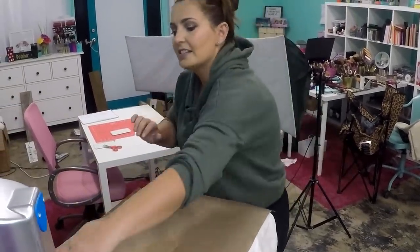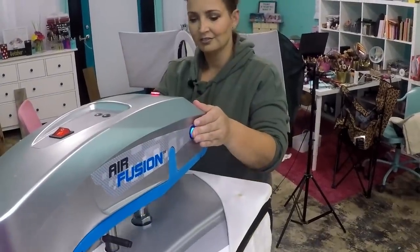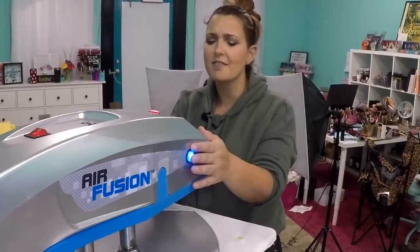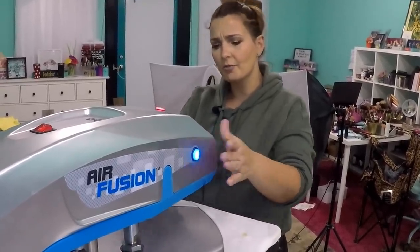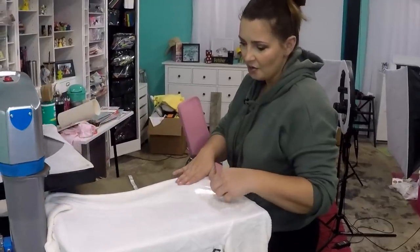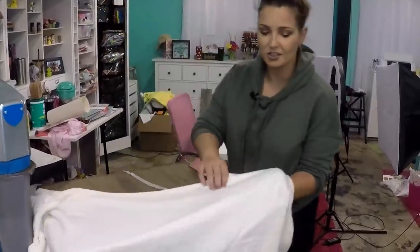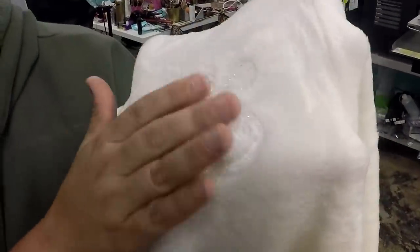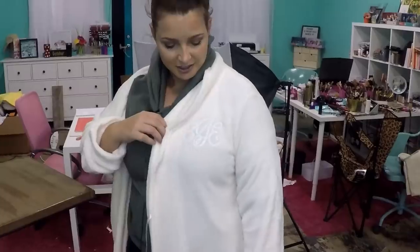Now we can go ahead and heat press it. We're going to heat press it for the full 15 seconds. Super easy, easy peasy to do this. I love monogramming anything. It reminds me of old-time elegance — like whenever you watch any movie like Great Gatsby, you see people with monogrammed items. See how that just really blends into that plush fabric? And it is able to be washed just like normal. Put this on so you can kind of see how it... see, that is like the perfect monogram. Doesn't that look adorable?